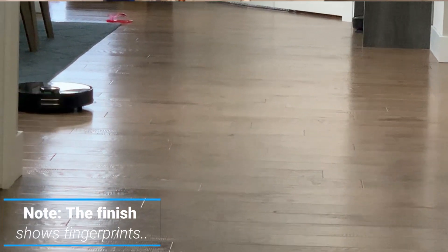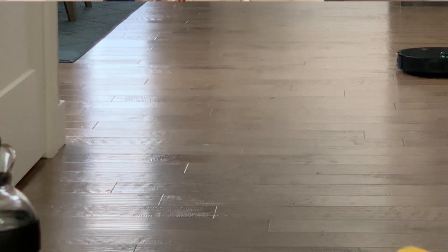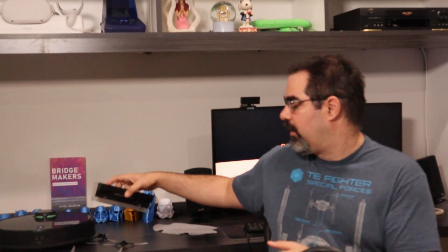Both the vacuuming and mopping functionality were optimal in my testing. The robot handled my daughter's paper on the floor, dropped food, and general dust — it always seems to fill up the dust bins. I really appreciated how easy it is to maintain: just lift out the bin, clean the HEPA filters, and open it up to dump the debris. Very easy to clean, which matters because it's something you have to do regularly.